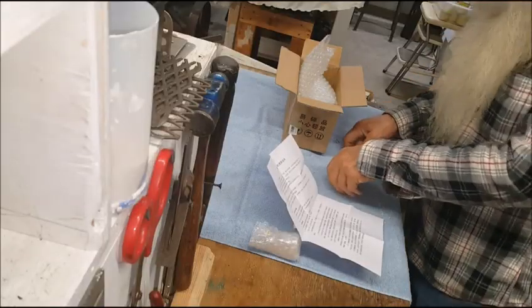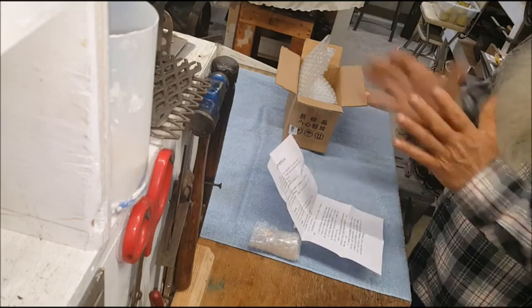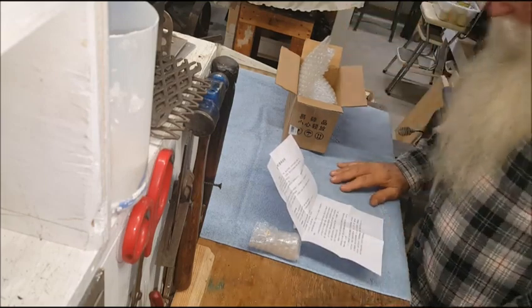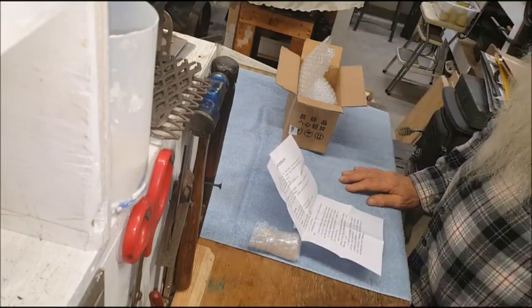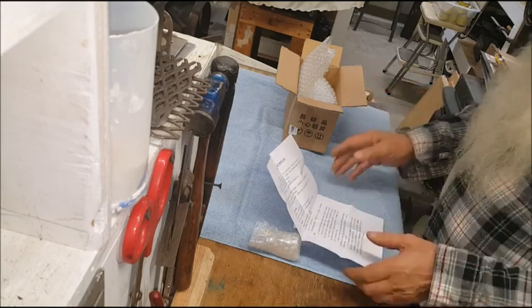Huh, this is good. Pray tell, this is very good. It's wonderful. It's a test, in a test.